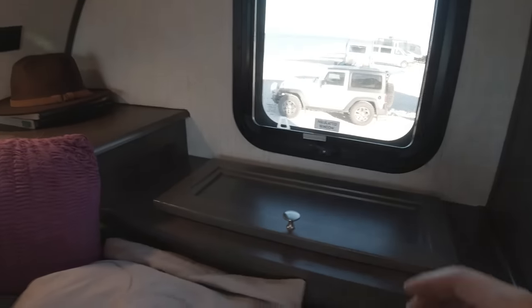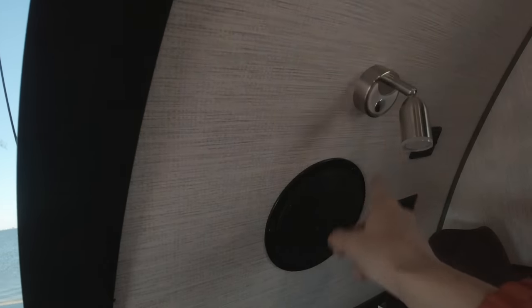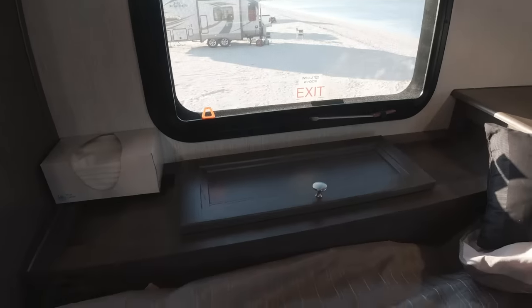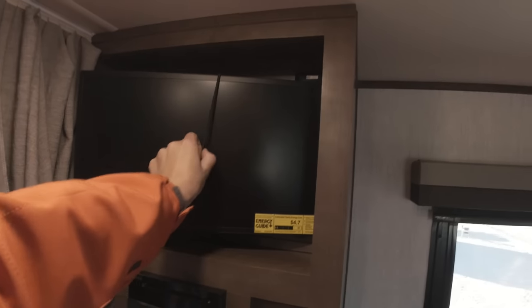On this side there's also storage. This window opens as well and has a shade. Up here you can see two speakers, and these lights are actually touch lights — all you have to do is just touch them. You can do USB charging on this side and there are two outlets. This is the front window which can offer some pretty awesome views. Moving to this side is the emergency window, and this side has a bit more storage. The camper also comes with a TV that has a swivel arm to stay secured in place.